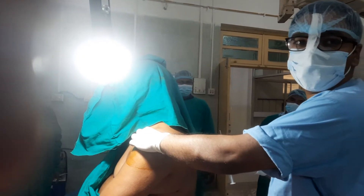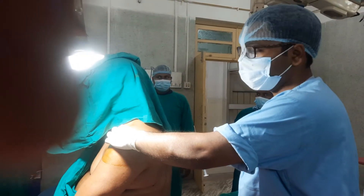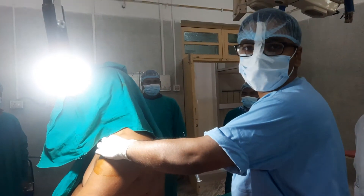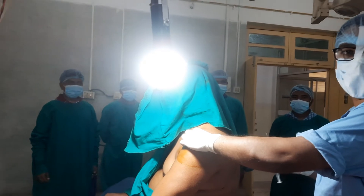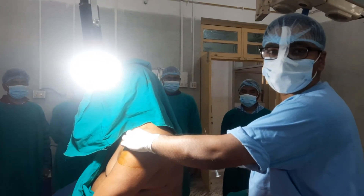Hello viewers, today I am going to demonstrate a very common orthopedic procedure — the subacromial steroid injection in a 40-year-old male patient who presented to us with the complex of supraspinatus impingement.